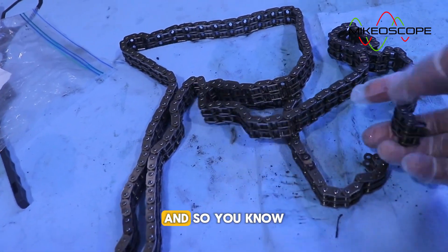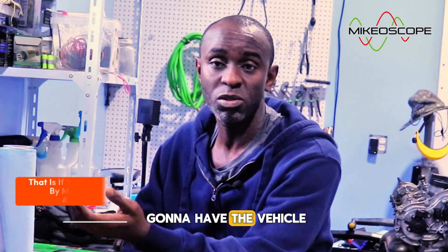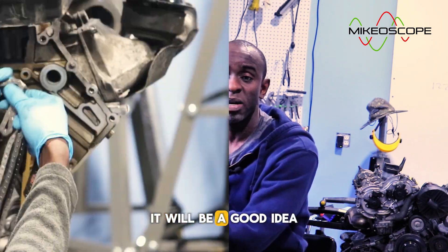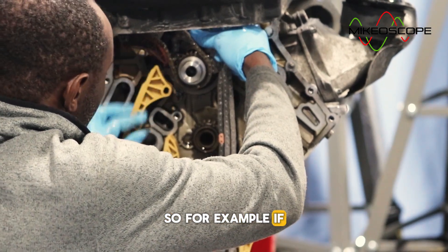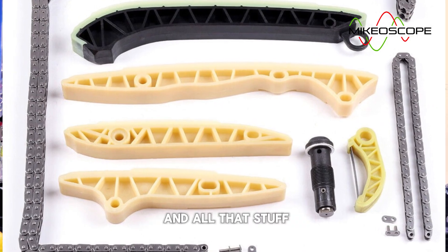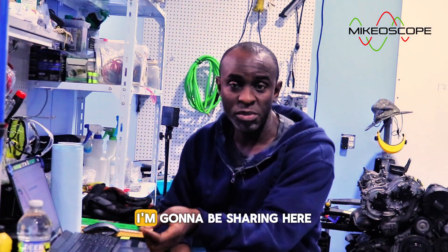The timing chains themselves are also quite known for breaking. If you're going to keep the vehicle for a while, you will end up replacing the timing chain at some point. Now, if you're going to do any timing job on this engine, it would be a good idea to replace all the timing components at once — for example, if your balance shaft was bad, replace the chain, the guides, the tensioner, all of it.